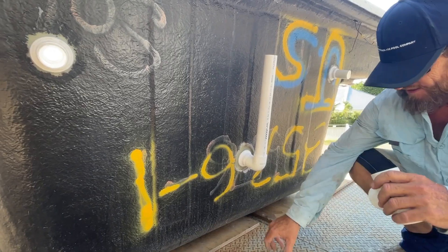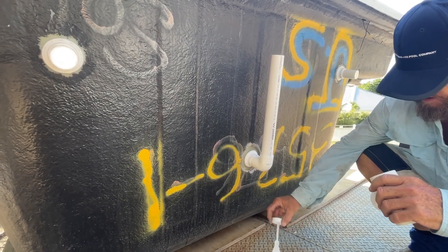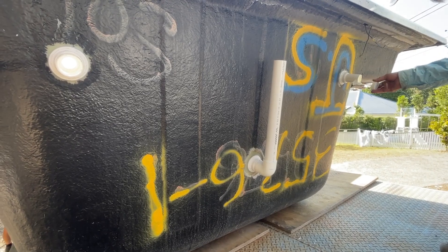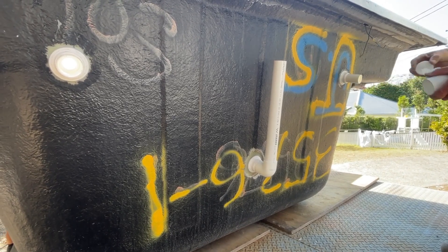As you can see here the heating return lines are all sorted, so the last part is to tee together the filtration return lines. You're going to tee them together for exactly the same reason as the safety suction.